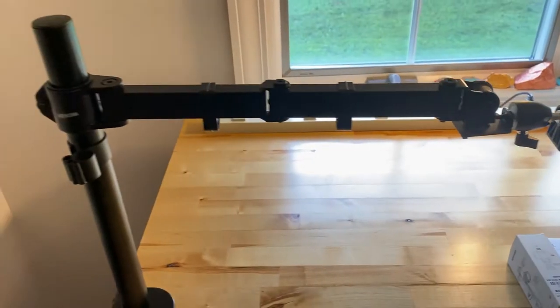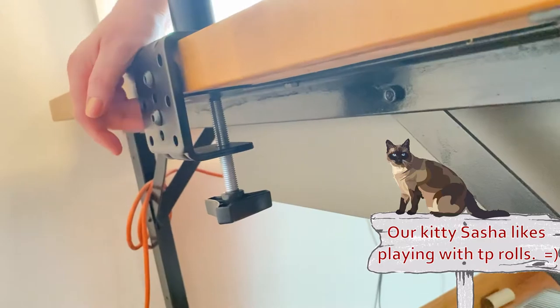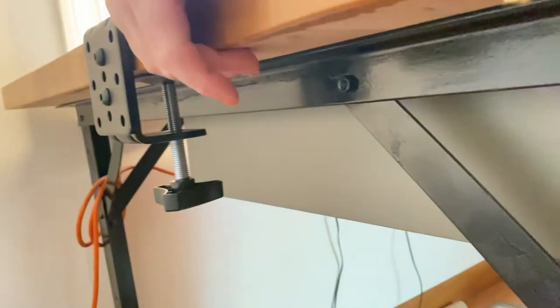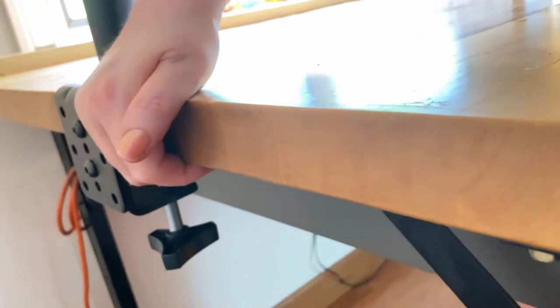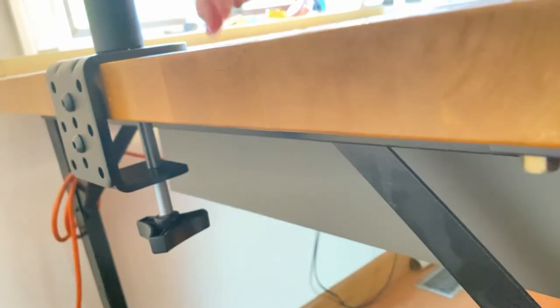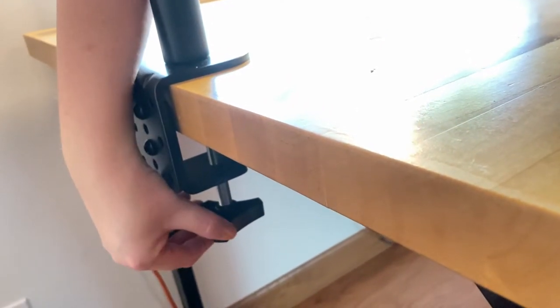So how does this fasten down? Over here we have a clamp, and you want to make sure that you have an even surface on both sides — at least the distance of the clamp needs to be nice and flat so it's nice and sturdy. This thing is not going anywhere — it's very well mounted.